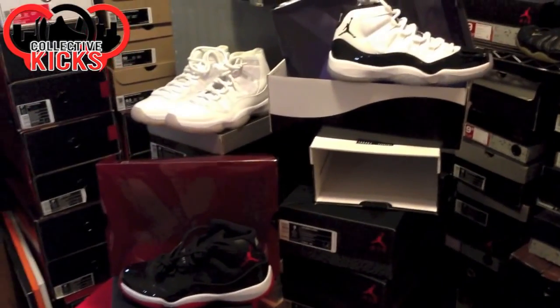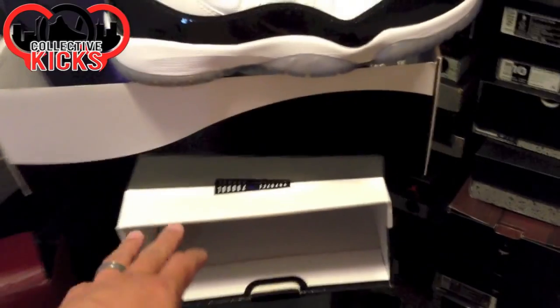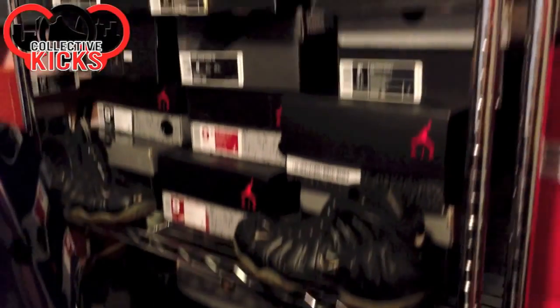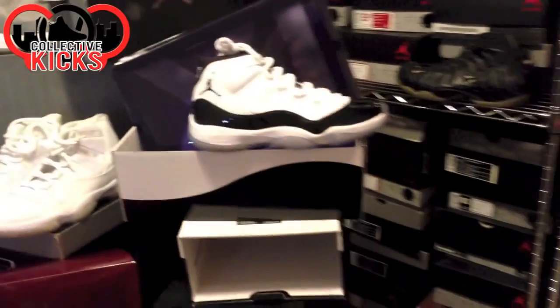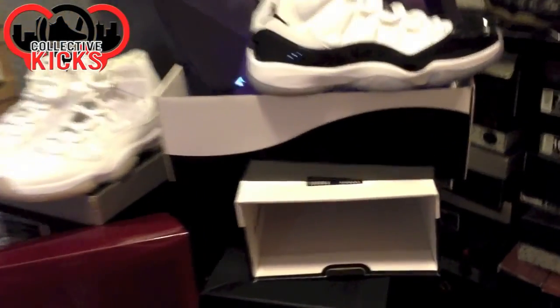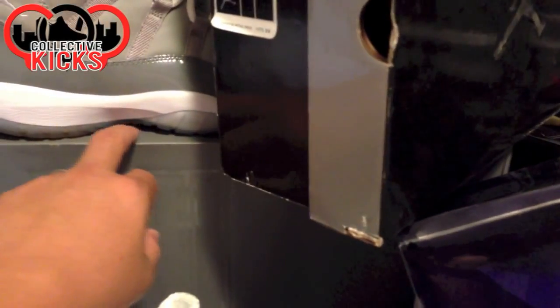I think one reason why we like the pullout box is because they're original. They're unique looking boxes, and out of all the different Jordan boxes — as you can see in the background — these ones are the ones that stand out. It's a unique box for that shoe in whatever color it is. This is obviously the white and black, and then the Cool Grays have the gray.